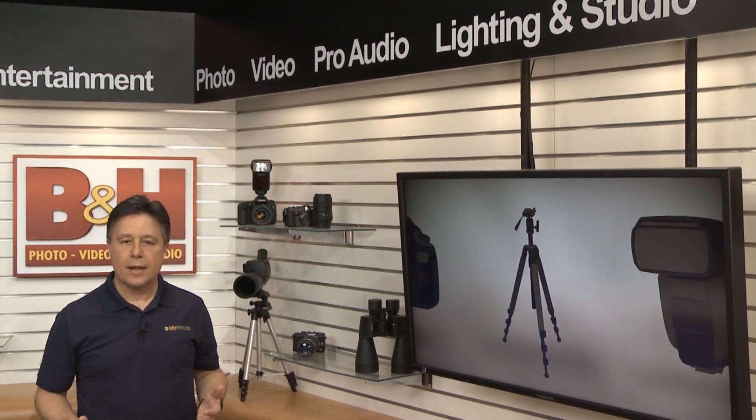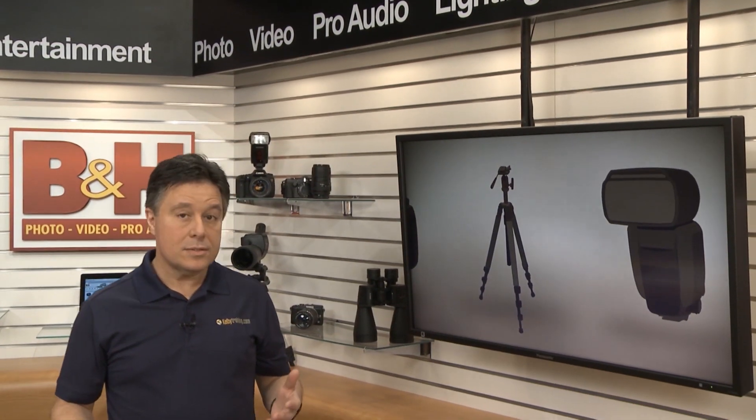There are quite a few lens adapters on the market. Some change focal length, some change mounting system, but if you haven't heard of Metabones speed boosters, you might be surprised by all they can do.